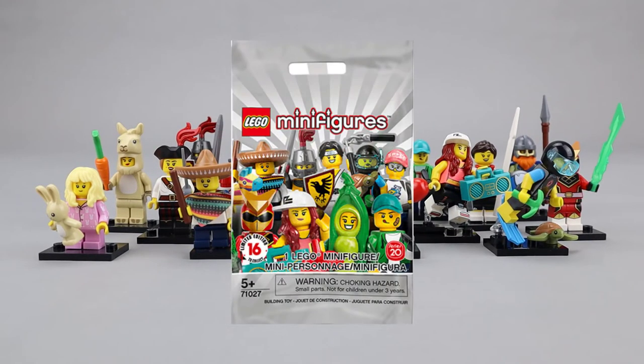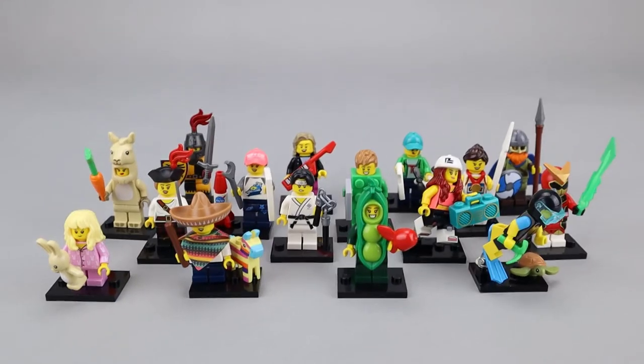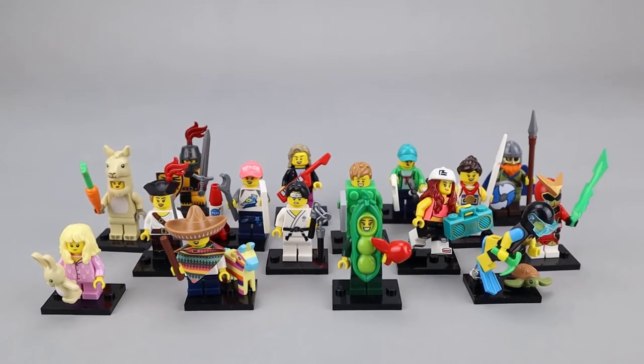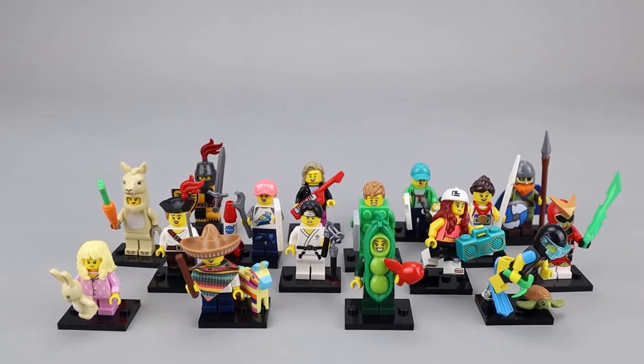These were packaged in a nice silver blind bag, which I think looks quite good. Here's our overall view of the minifigures — all 16 of them, and there's quite a variety of figures.